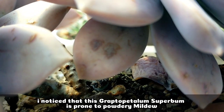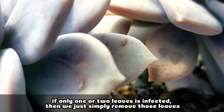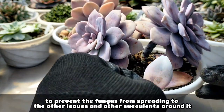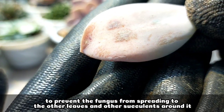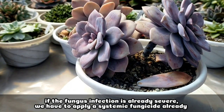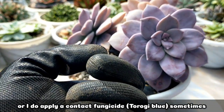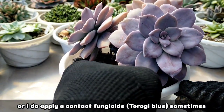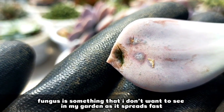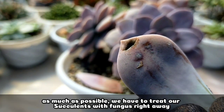I've noticed that this Super Balm is very prone to powdery mildew. So if, for example, only one or two leaves are infected, we can simply remove that leaf so it won't spread to our other leaves and succulents. This is what powdery mildew looks like — it's actually a fungus. If the fungus is already severe on our succulent, we really need to apply a systemic fungicide, or sometimes I also apply a contact fungicide — the Turogi Blue. It's something I am very particular about with my succulents because it spreads so fast. As much as possible, we have to treat our succulent right away when there's fungus.